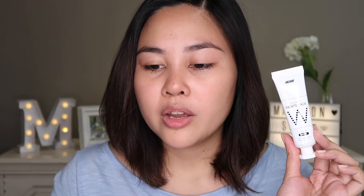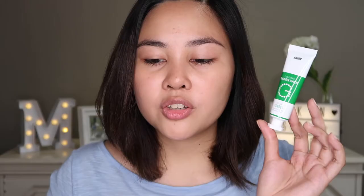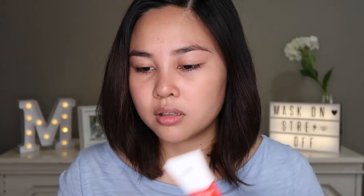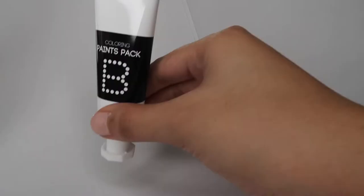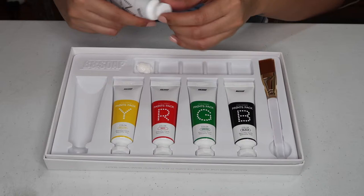And there are even slots that work as a palette so you can put your colors there — it's not messy to do your skincare. It's a colorful wash-off pack that cures all kinds of skin problems. The white tube replenishes moisture and seals it in by forming a protective layer. The yellow one brightens dull and fatigued skin. The green tube soothes irritated skin. The red energizes and revitalizes fatigued skin. And the black one is for pore tightening, blackhead, and sebum control. You squeeze the proper amount onto the palette, swipe on the brush, apply to different parts of the face, and after 10 minutes, wash off the pack.